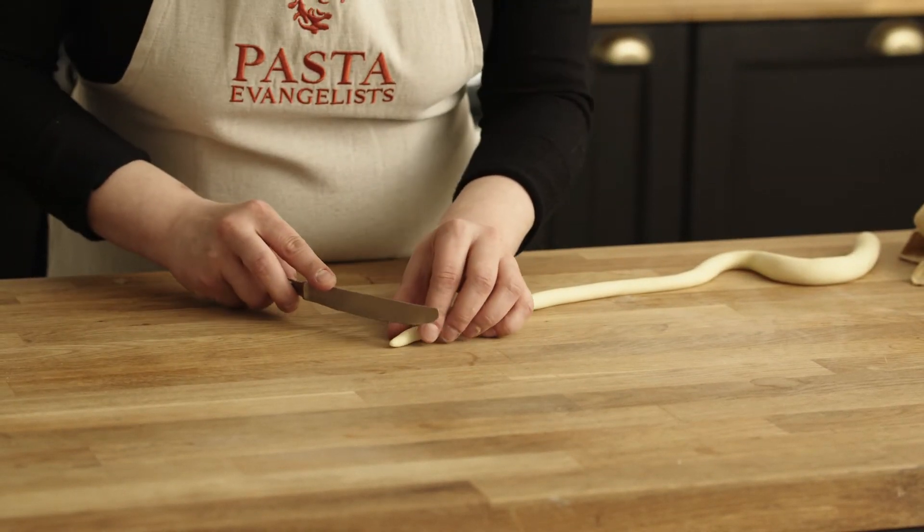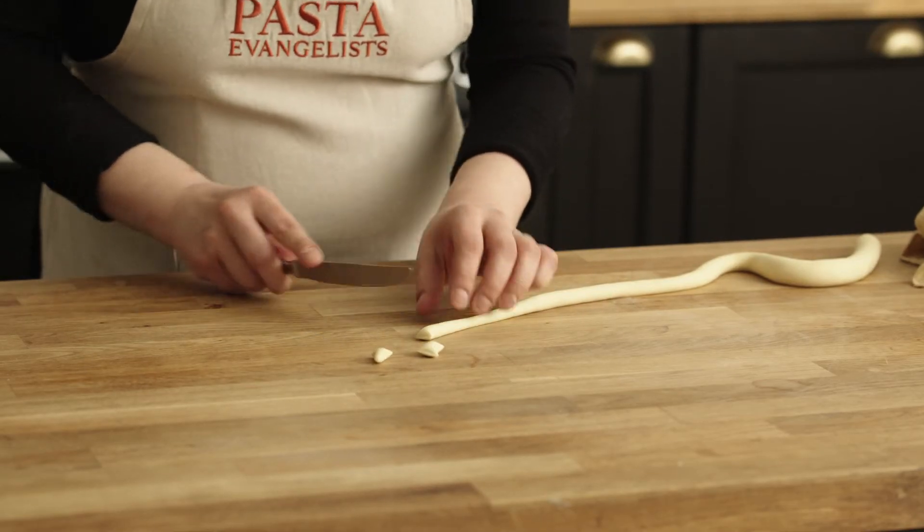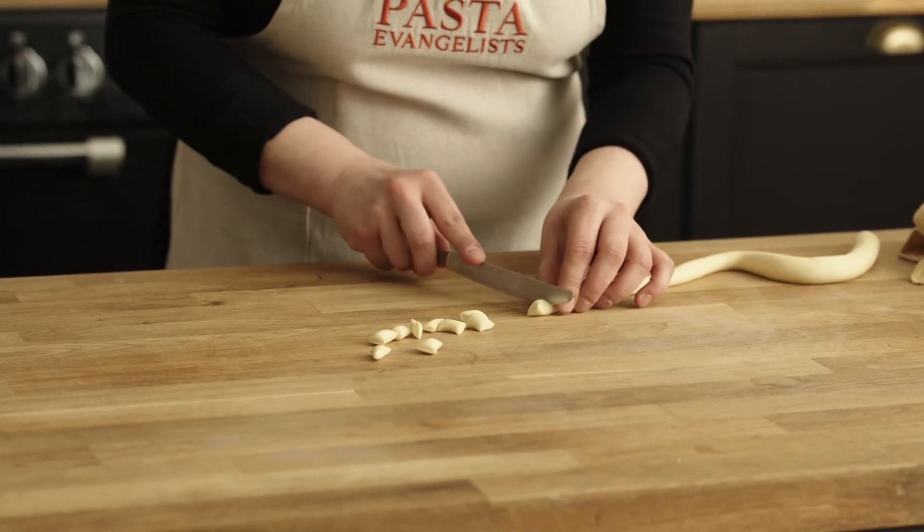What I want you to do is cut a little piece of dough, about a centimeter. You can cut them all at once, which makes it easier than shaping one by one.